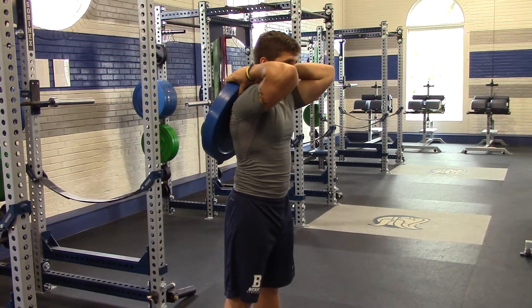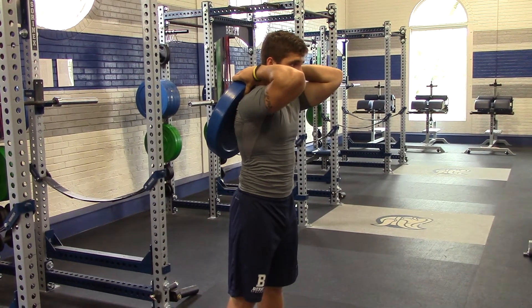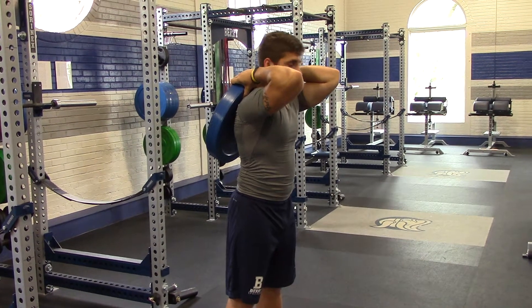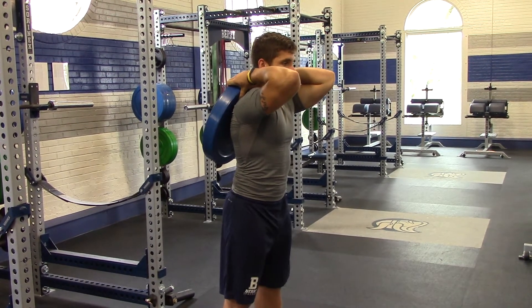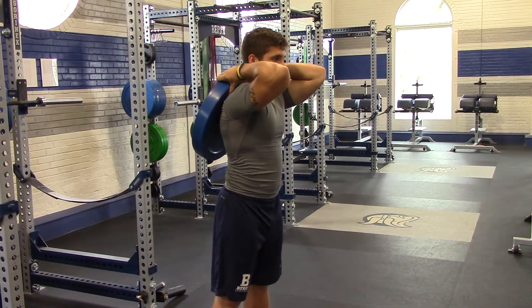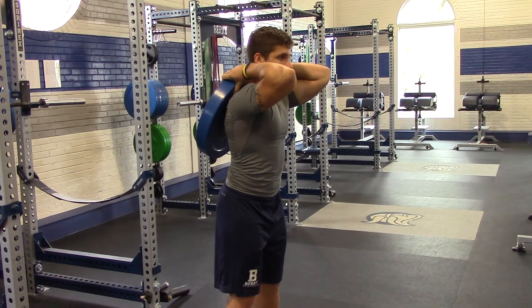For Plate Good Mornings, you're going to start with the plate behind you. The top of it should be resting up by your trap, and you should have a grip up at the top of the plate. Your feet are going to be right underneath your hips, toes pointed straight ahead. You're going to unlock your knees, and your head should be in a neutral position.